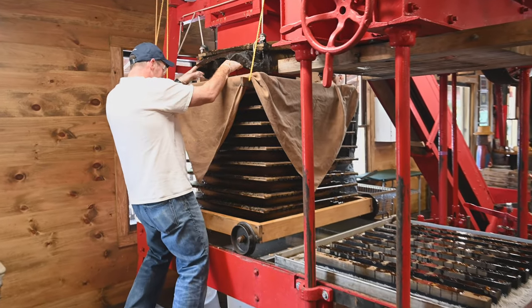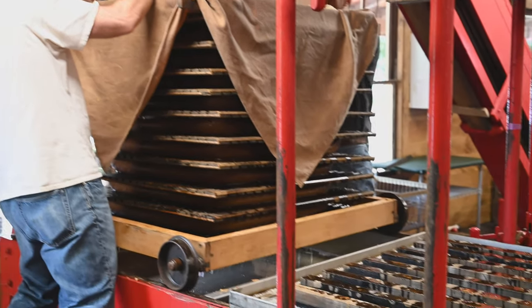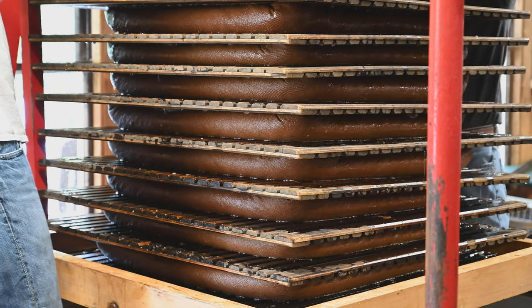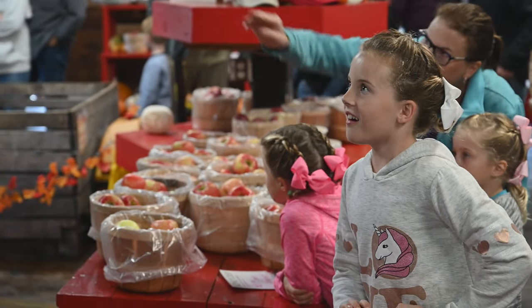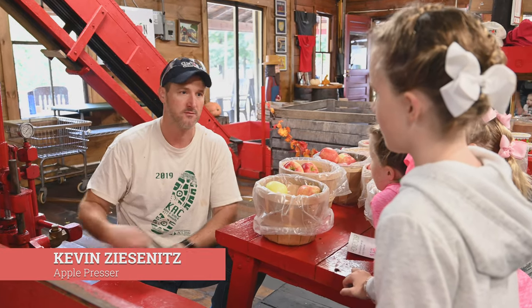They put a rack on top of it and cover it with a cloth. The guys who work with the machine are called the apple pressers. They press the apples and make applesauce. They wrap the layers of applesauce into a tight package, and these are put into racks. They stack 10 racks on top of each other.